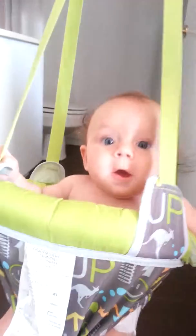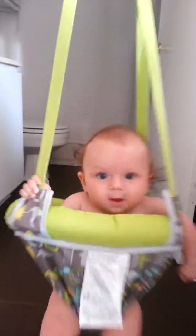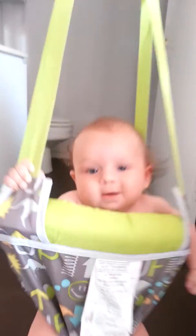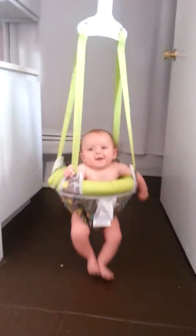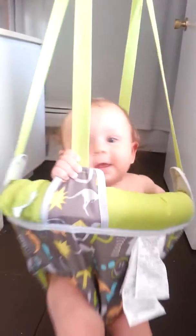Yay! He loves it! Oh my word, my mom, she so wanted to come up and see what he would do, but she had to get home. Boo! Yay!